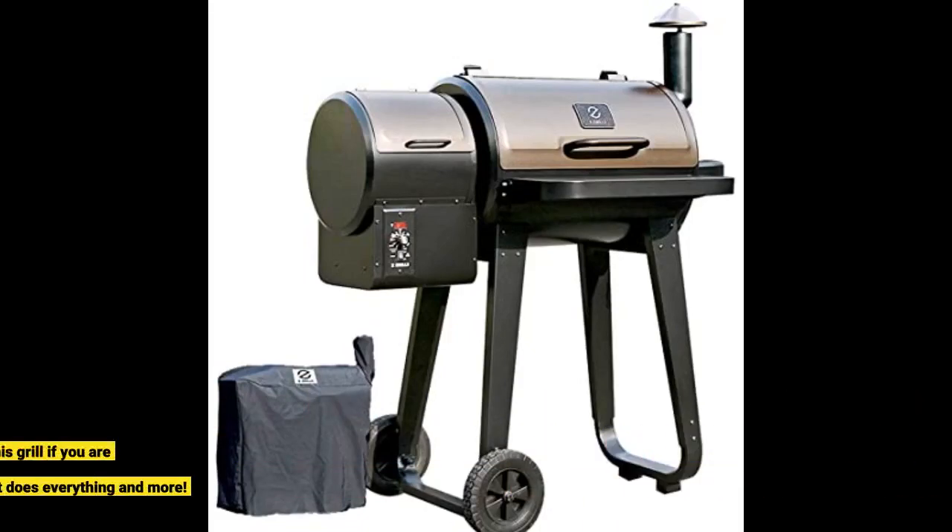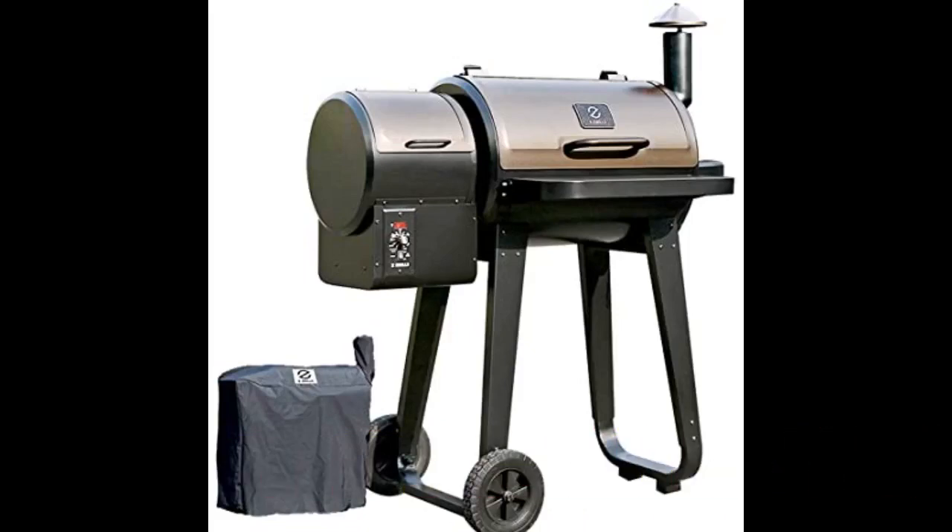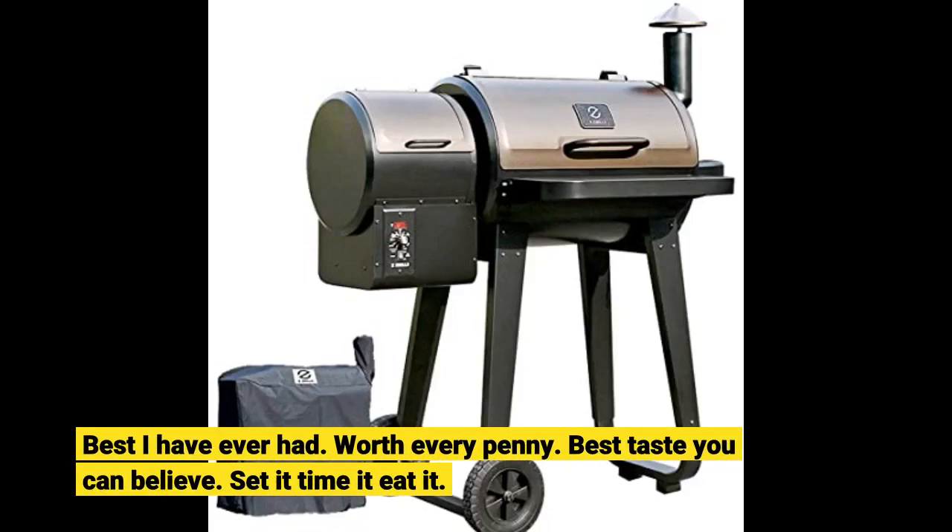I highly recommend this grill if you are considering a pellet grill — it does everything and more. Best I have ever had. Worth every penny. Best taste you can believe. Set it, time it, and eat it.